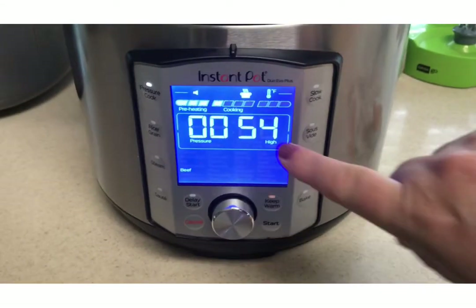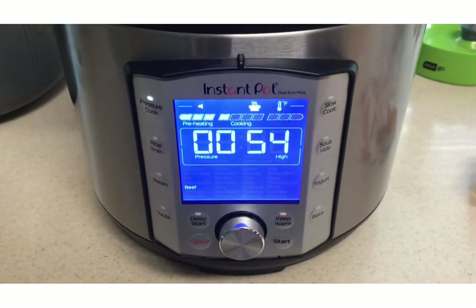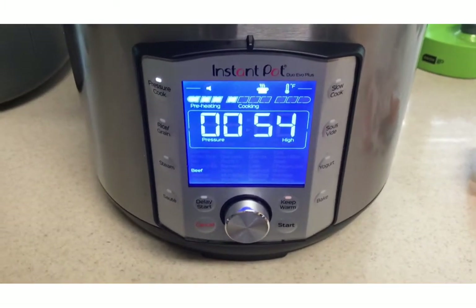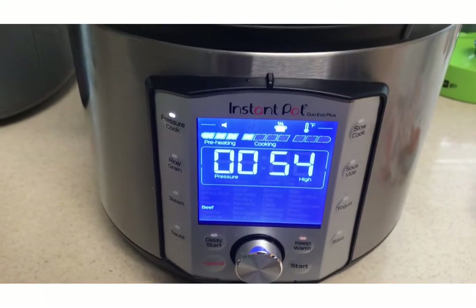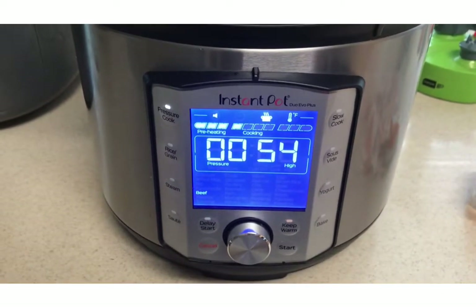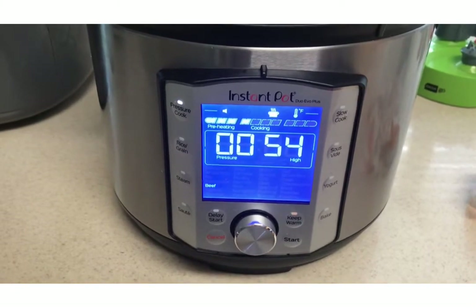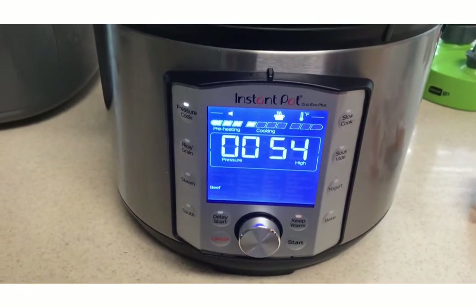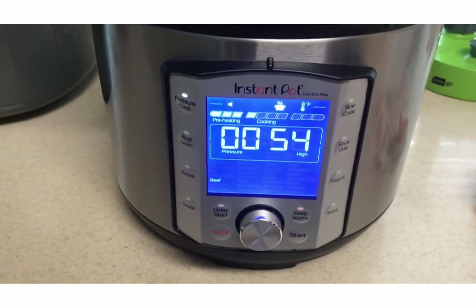As you can see it's cooking and now I have 54 minutes left. But I'm thinking that maybe two and a half hours is too long, so I'm going to go ahead and change it to 25 minutes.